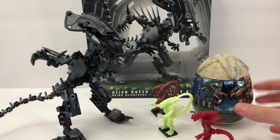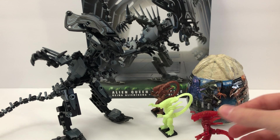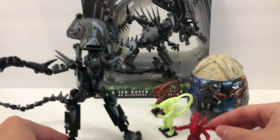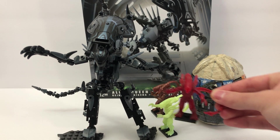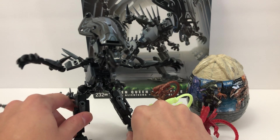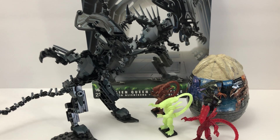I set up just a couple for reference. Here's the egg that they come in — obviously that's out of scale — but you can see what the little xenomorph aliens look like in comparison to her size. They're quite small in comparison. I'm not sure how accurate the scale is to the movies. I'm guessing she's a little big, maybe. I couldn't tell you honestly, but I think it looks pretty cool.